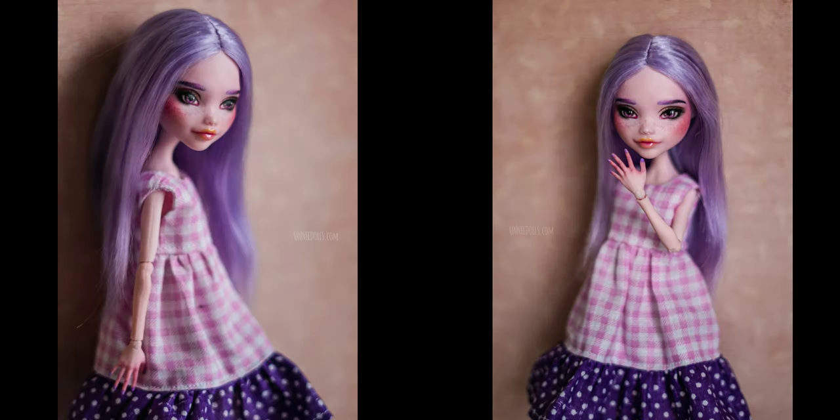I hope you like this smiling custom doll. Thank you for watching, see you at the next one. Bye!